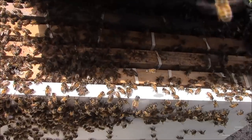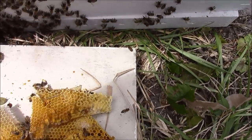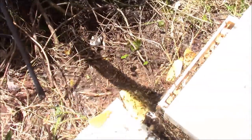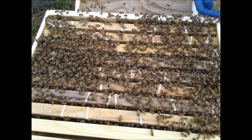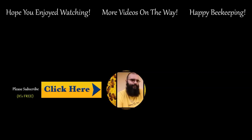We're just going to let these bees acclimate and hopefully come back at night and relocate them. We got a little cluster here on the pole, but we'll see how it goes. We'll see you next time.